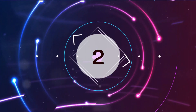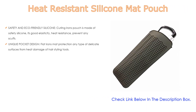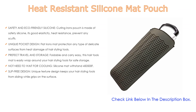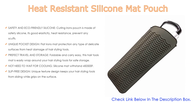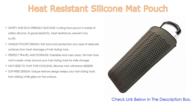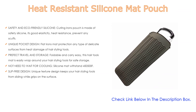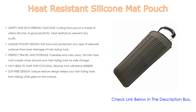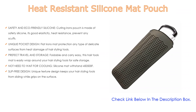Number 2. Heat resistant silicone mat pouch is the editor's choice. It is made of safety silicone with good elasticity, heat resistance, and prevents any scuffs. Unique pocket design flat iron mat protects any type of delicate surface from heat damage of hair styling tools. Perfect for travel and storage — foldable and easy to carry. This hair tools mat wraps around your hair styling tools for safe storage. No need to wait for cooling — silicone mat withstands up to 500°F. Unique texture design keeps hair styling tools from sliding.